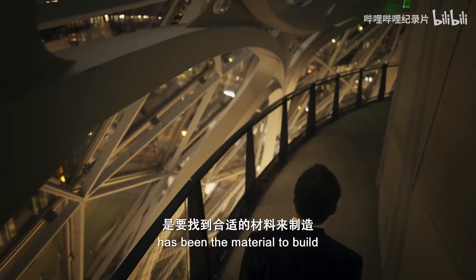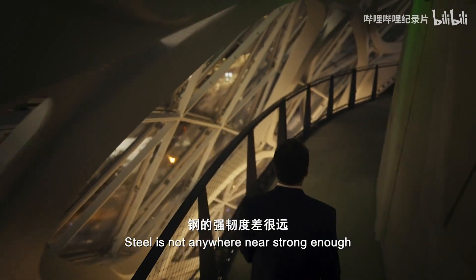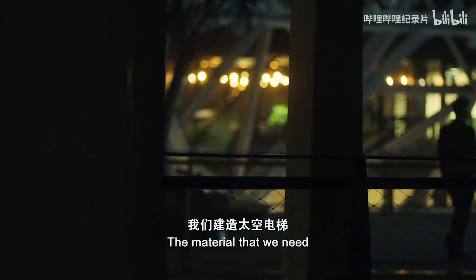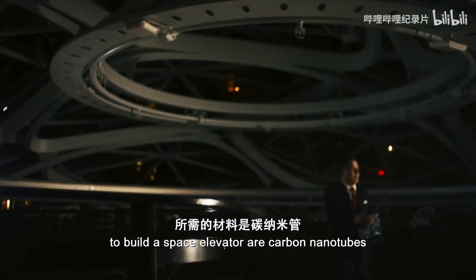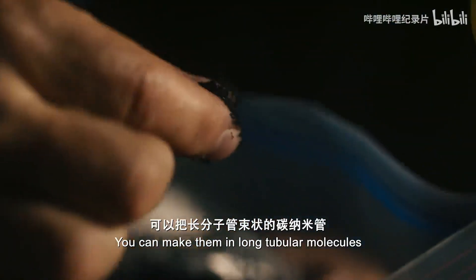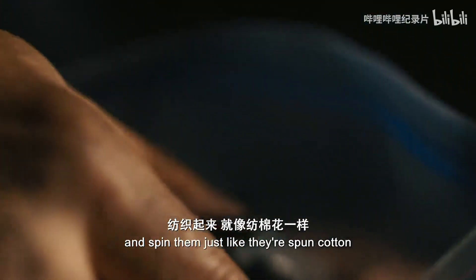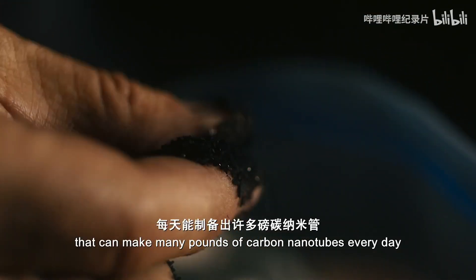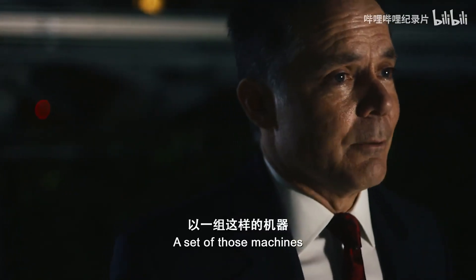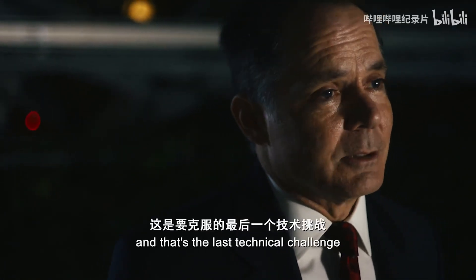The biggest challenge to building the space elevator has been the material to build the cable that runs from Earth to space. Steel is not anywhere near strong enough — there's no way it can even hold its own weight. So the material that we need to build a space elevator is carbon nanotubes. They're 40 to 50 times stronger. You can make them in long tubular molecules and spin them, just like cotton. We have a modular system that can make many pounds of carbon nanotubes every day, and a set of those machines would make enough carbon nanotubes to build the space elevator. And that's the last technical challenge.